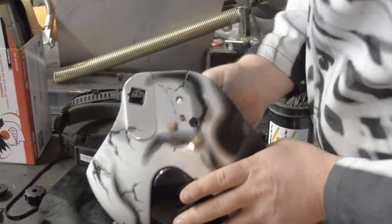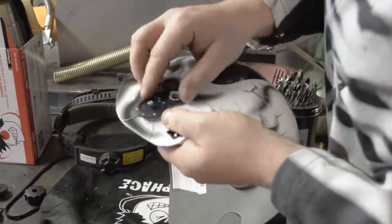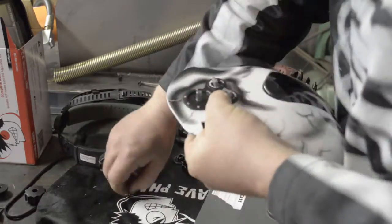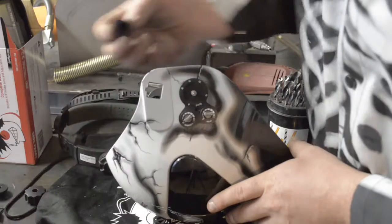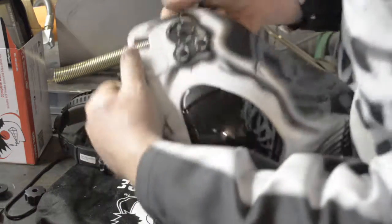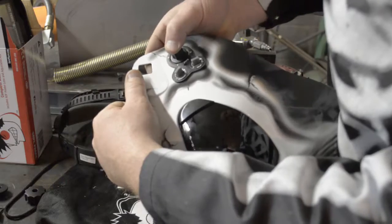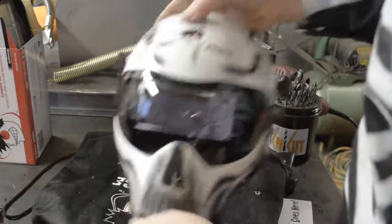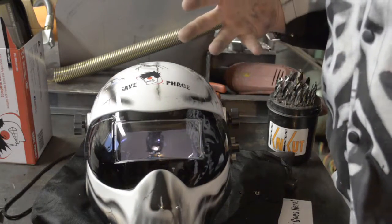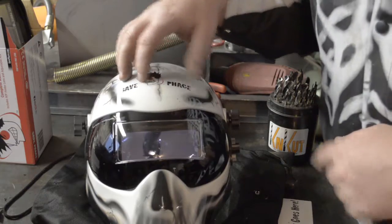Now that we have all the holes drilled, we can just clean up the back — all the plastic that came out — and push it through. There we go, all installed. We'll put our knobs back on, make sure you align those up correctly. Put the helmet back together with the head strap and we're all set. Simple as that — a couple of holes, couple of pins on the side, and it's now an adjustable quick-change helmet with a 180-degree view.